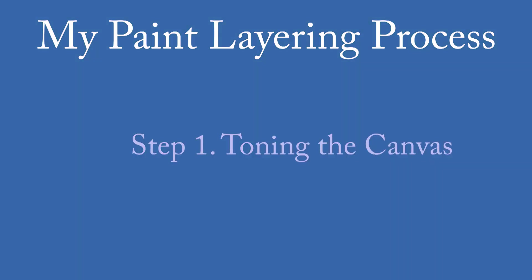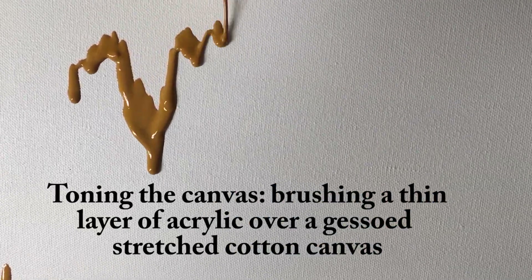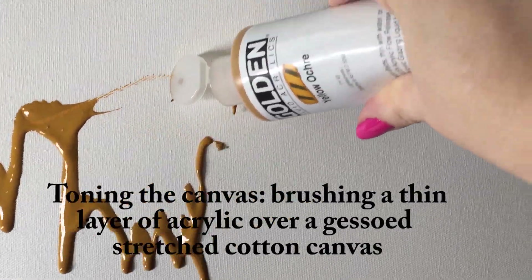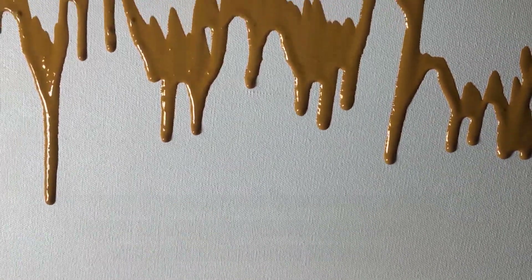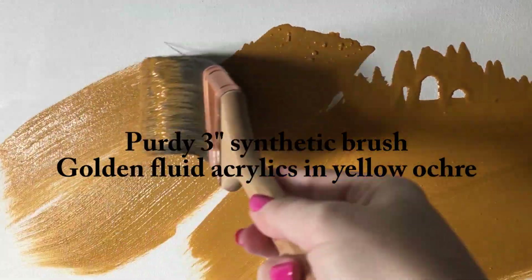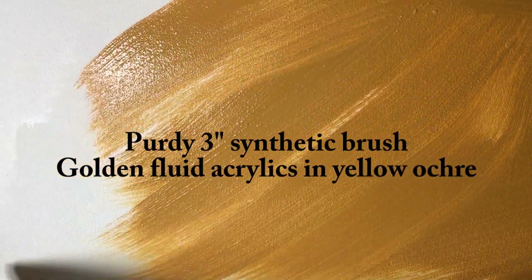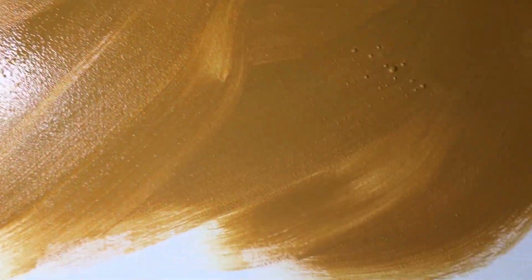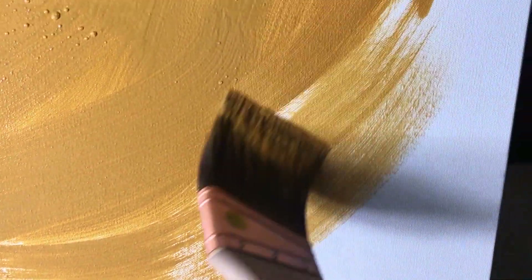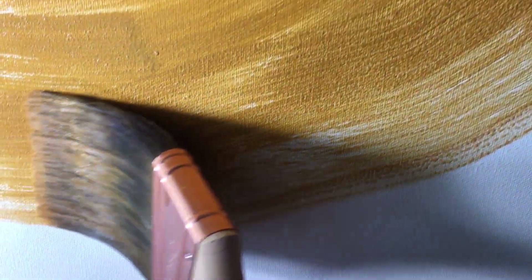Step one is toning the canvas. If you're like me and you come across a white canvas, it can be intimidating. So I tone every canvas the same way — I use a fluid acrylic, this one is Golden in yellow ochre color. I use yellow ochre because it is a nice neutral and pretty much all colors look good next to it. I'm using a super wide three-inch paintbrush, just getting the color all across the canvas. I use fluid acrylic because it's more liquid and easy to go across the canvas. I just want to cover it and start to get a sense of motion and energy, just letting the paintbrush dance across the canvas.